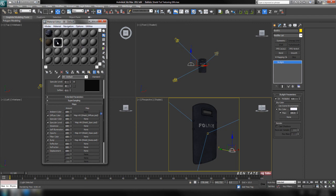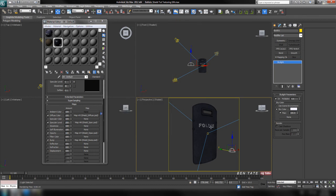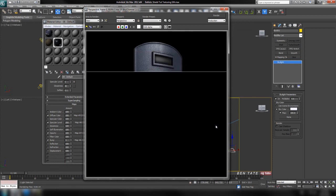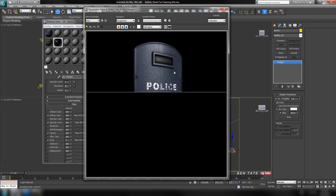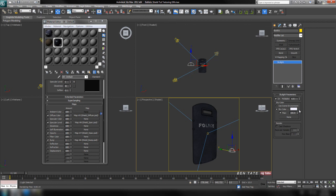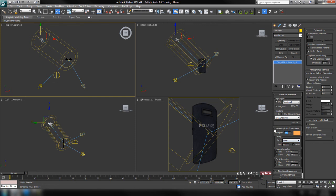That looks a little too bright, so let's go into the skylight's modify panel and dumb it down to 0.6. Another test render with F9 — a little less intense and we're getting more of the spec map through. Let's open the material editor and take the spec level up to 200 to intensify it, then do another test render. Let's also take the orange light intensity up to 1.2.